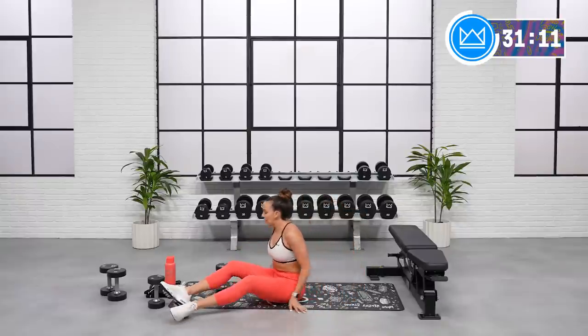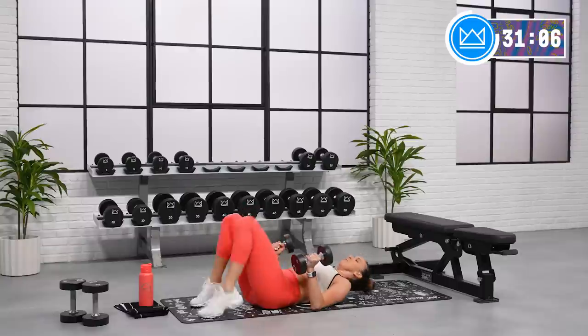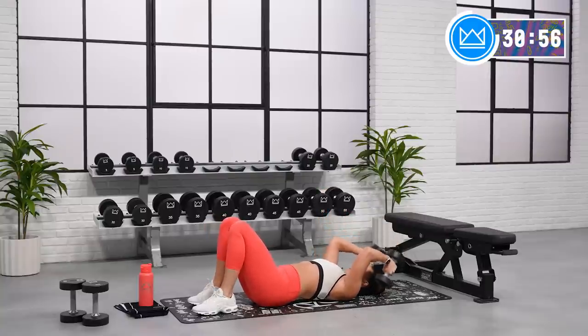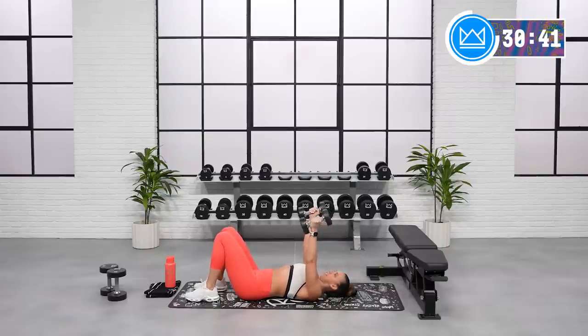Overhead tricep, skull crushers — we're laying down on the mat. You've got one or two dumbbells. Taking it overhead and extend. Let's go. Come on. Good job. And if you're using two dumbbells — which I've moved into to kind of challenge you — you're working on stabilization in your shoulder so that your elbows don't fling side to side. Control it down, extend right back up.